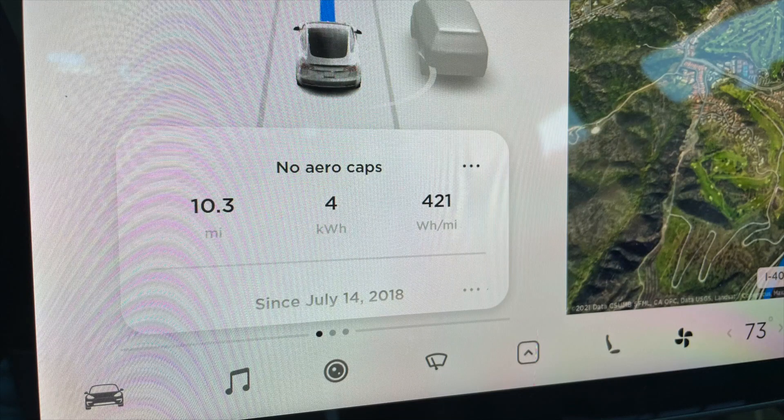I did notice, however, that there was a stretch of highway when it was climbing uphill — and I drive that stretch pretty much every week — the watt hour per mile went over 400, which I have never ever seen. Before, it would go up to maybe 300, mid 300s or high 300s, but never over 400. So there's definitely some efficiency loss without the aero wheel caps. But on a road trip like this, everything seems to be evening out, though I've only driven 126 miles and it's a pretty warm day.